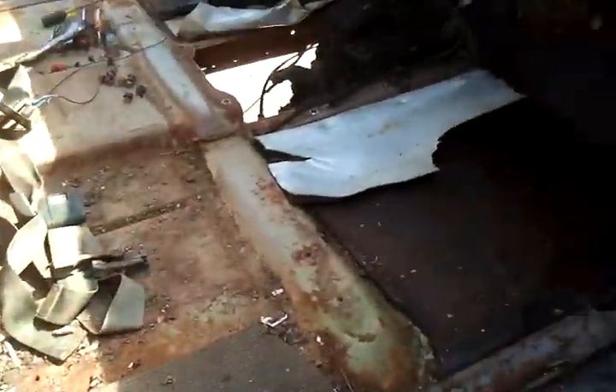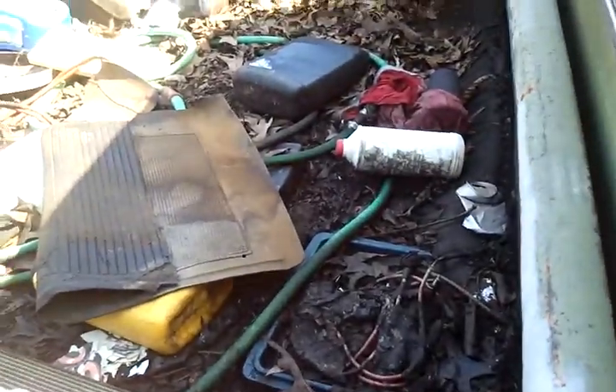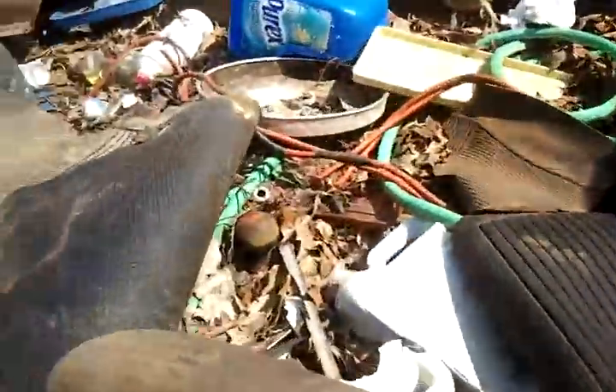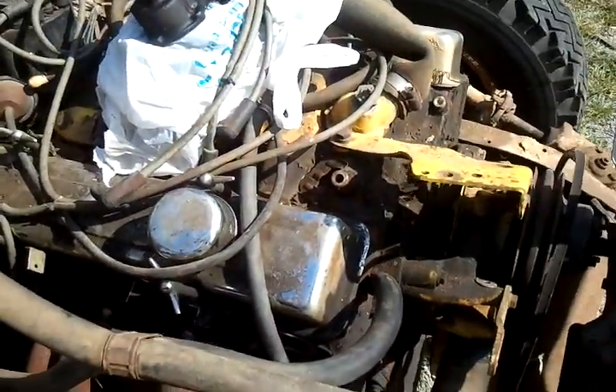We bought the body and everything for my truck — we bought the pickup bed because the pickup bed's solid. We got all the junk with it too, including a fifth wheel. We pulled the front of it off, and the front end is sitting over there. We pulled the whole doghouse off, but he wants the motor and transmission back.